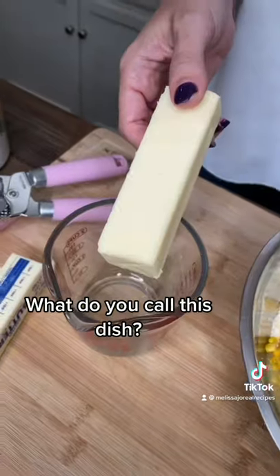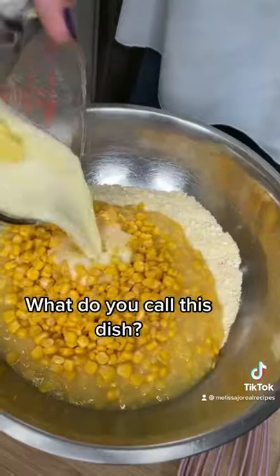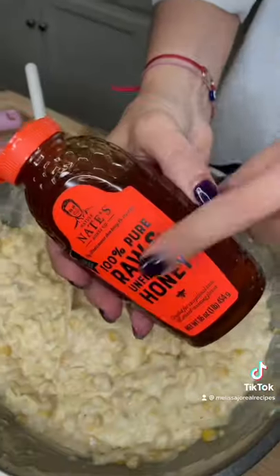And one can of whole kernel corn. One stick of butter — melt it. Boom, pour it in. Two eggs, mix it. A cup of sour cream, honey.